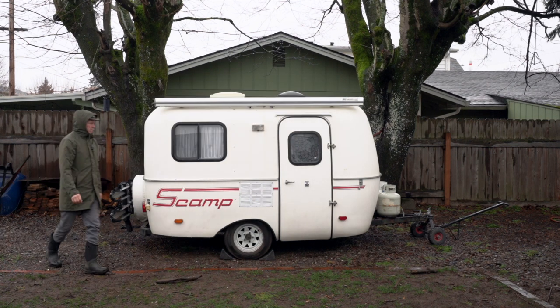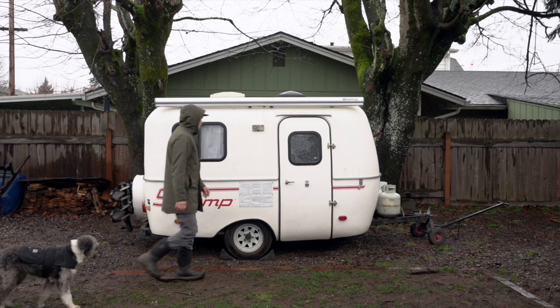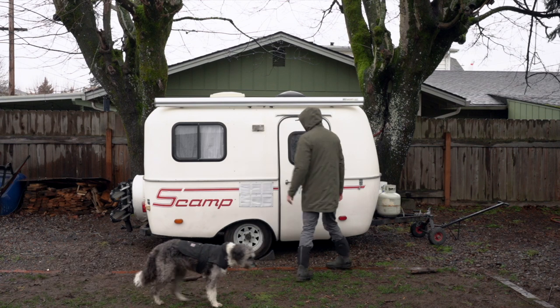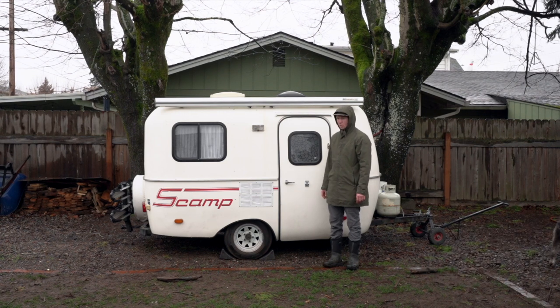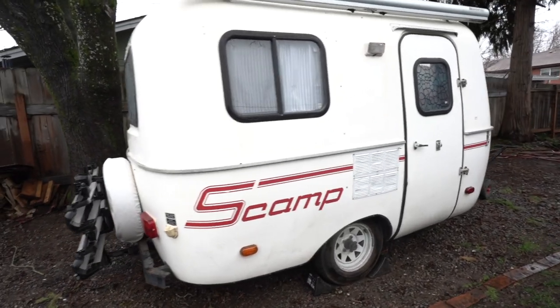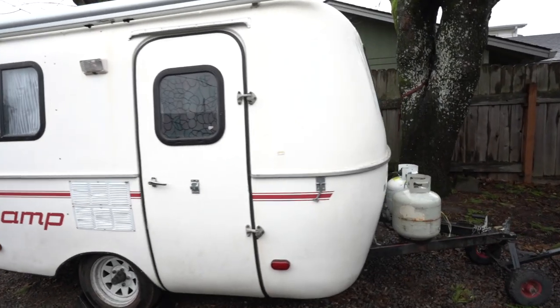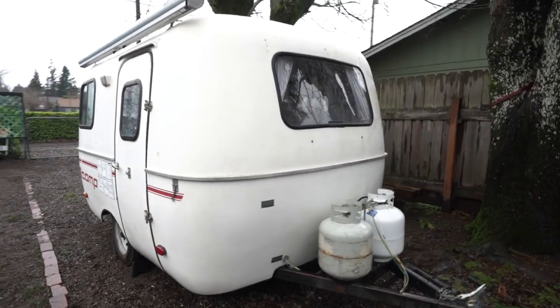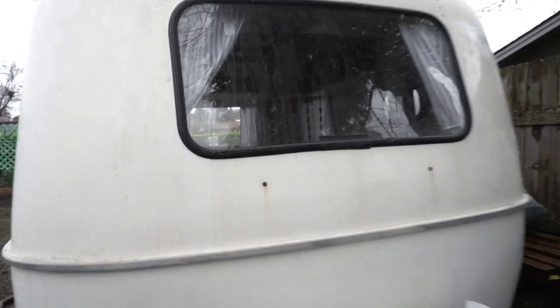This is a 2002 Scamp trailer. It's fiberglass and it weighs about a thousand pounds when it's dry, which means you can tow it with just about any vehicle. I've been trying to find one of these used for probably four years now. As you can see, the shell is in pretty good condition — there are a few spots where there's some discoloration from screws and things like that. It probably was left outside a lot.